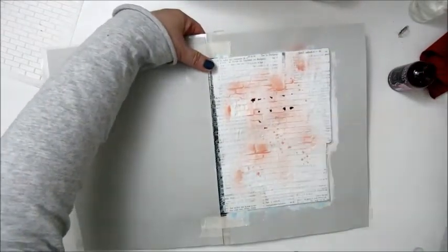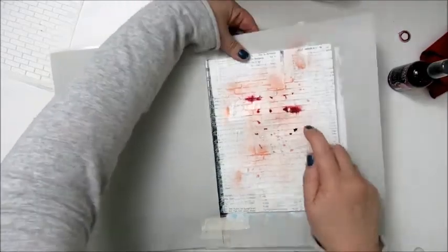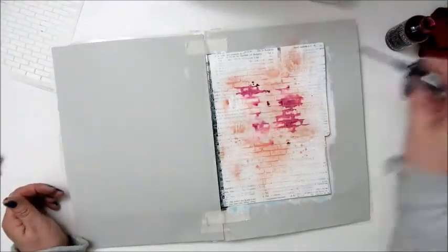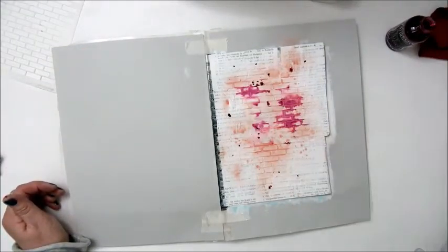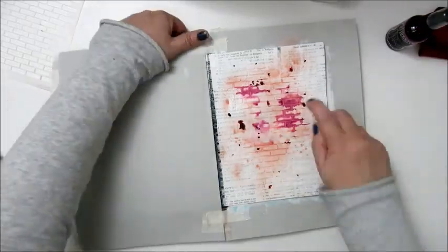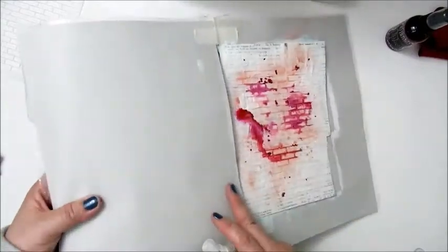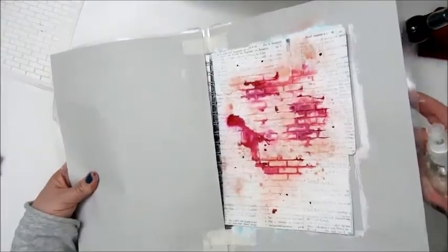Step 4: Add paint or color spritz. I'm using a homemade acrylic spray and a spray by Ranger — the Dylusions ink spray in pomegranate seed — and I'm spraying some water to make it drip and run a bit.